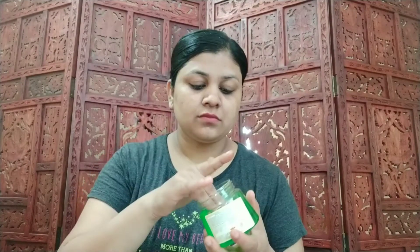Now wash it off with cold water. As you can see, my skin already looks very clean and healthy. Now take some aloe vera gel or any moisturizer of your choice and massage your face for a few seconds.